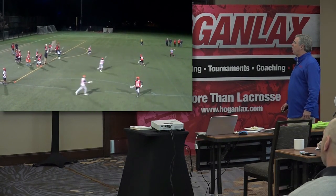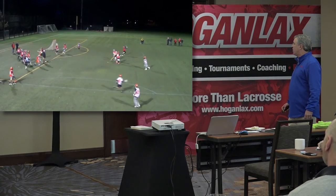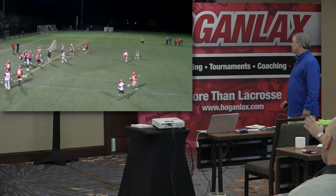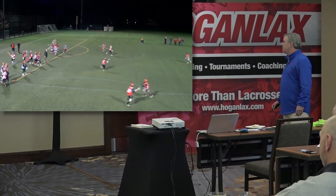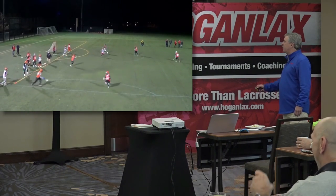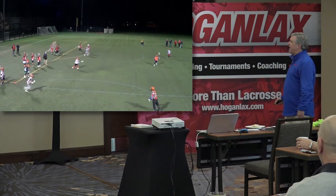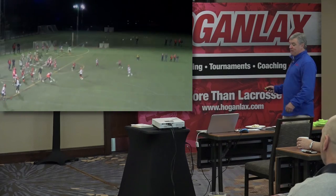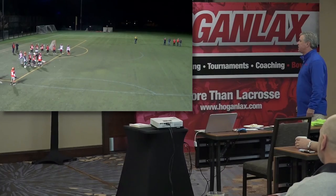Notice everything here is on the move — everything's on the move. These guys were struggling; it was freezing cold, for California standards especially. If they're out in front, the thrower is able to protect his hands with his body against anyone chasing. If he has to turn the ball behind him, his hands are exposed to the guy chasing.